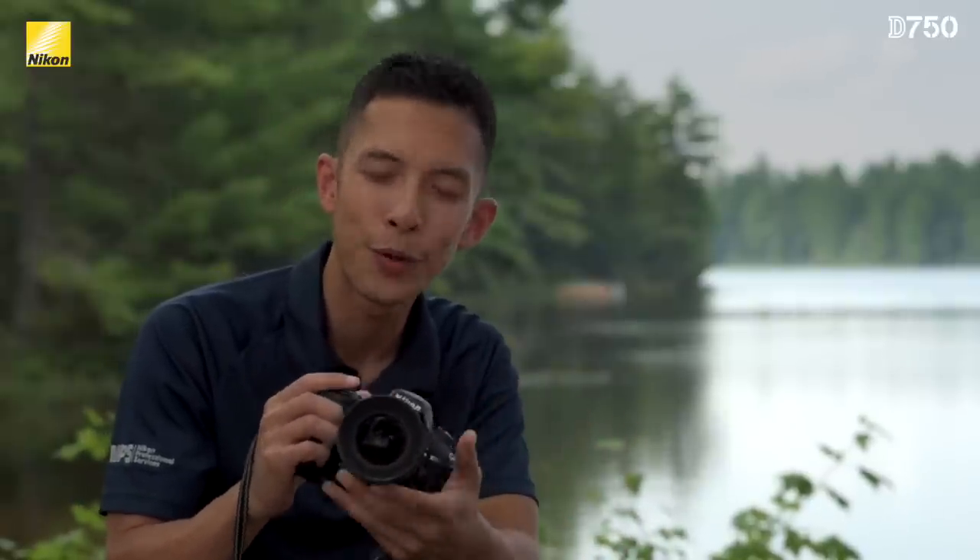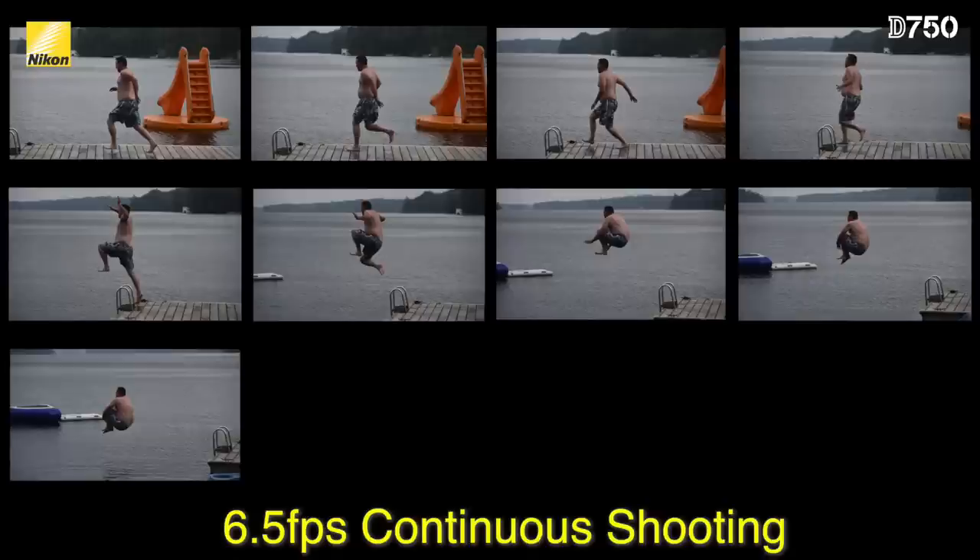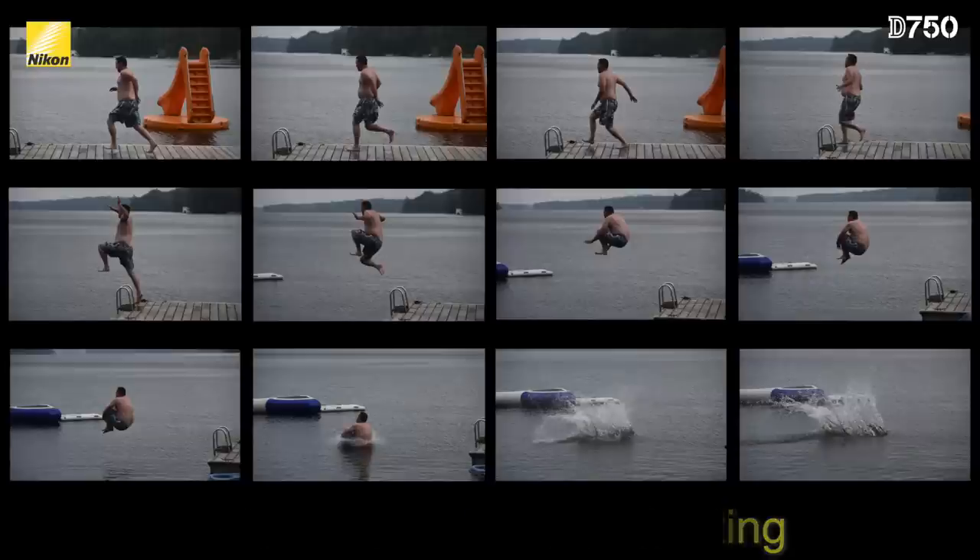Along with the new tilting screen, there are a few other differences from Nikon's other full-frame DSLRs. The D750 is a great action camera as well, thanks not only to the 51-point autofocus system, but also the fact that it shoots at 6.5 frames per second. Whether you're shooting a major sporting event or just having a great time with friends and family, the D750's got what you need.